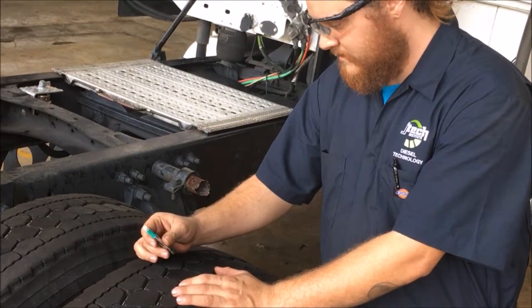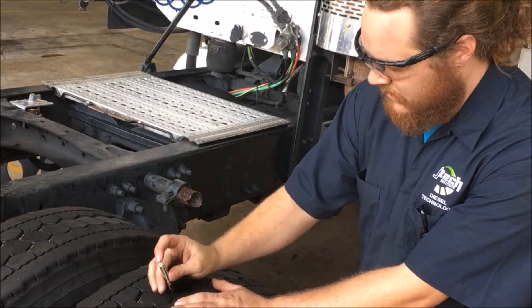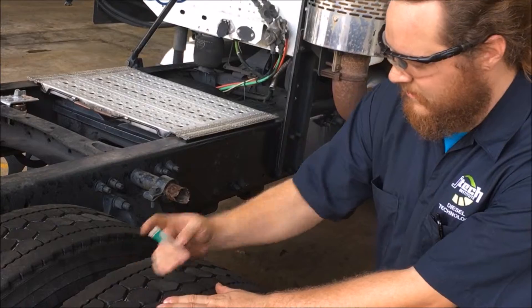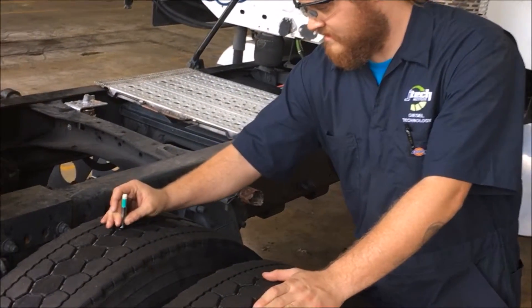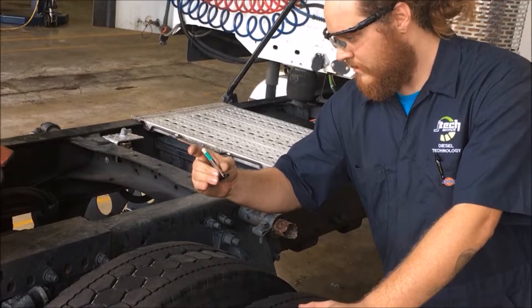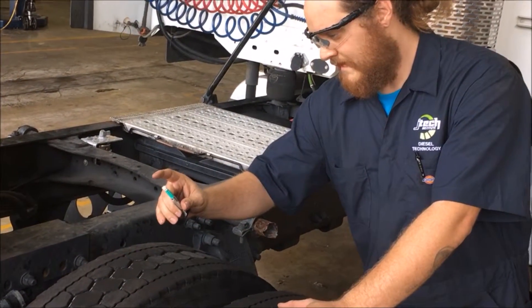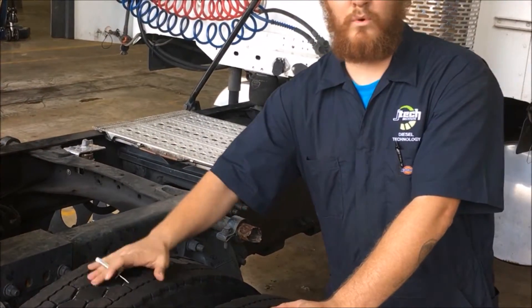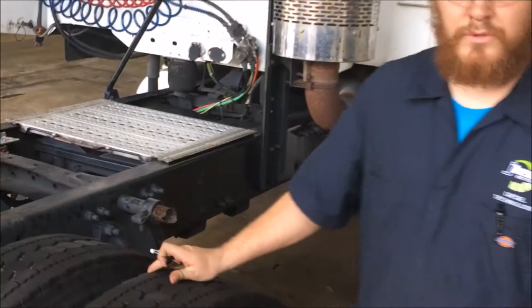We have 10/32nds on this one, 9/32nds on this one. Moving to the inner tire, we have 6/32nds and 7/32nds. So this tire would need to be replaced — the inner and outer are more than 2/32nds different from each other.